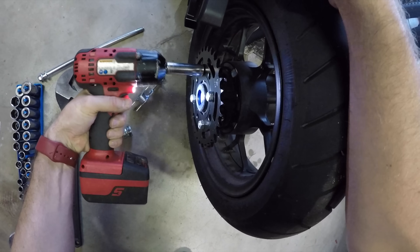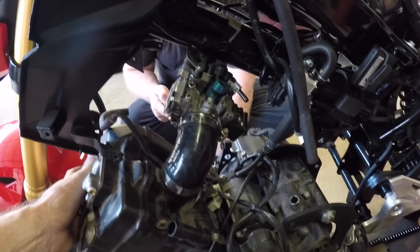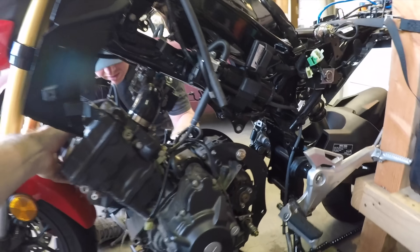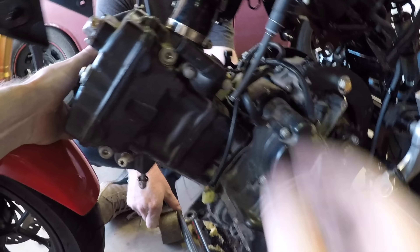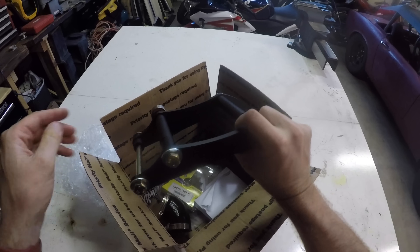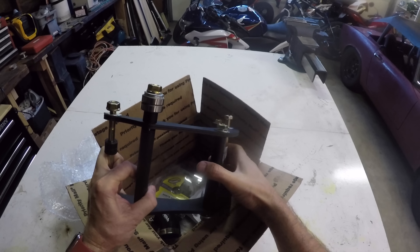Here's where I did something kind of stupid: I put the 250 in before I took the Grom harness off. This is a problem because the 250 kind of captures the wiring harness. Then I got real lazy and instead of taking the engine out to pull the wiring harness out, I just cut it — which is really stupid because if I want to use this engine again, I'll have to buy another wiring harness. So just beware: you need to take the harness out before you put the engine in.